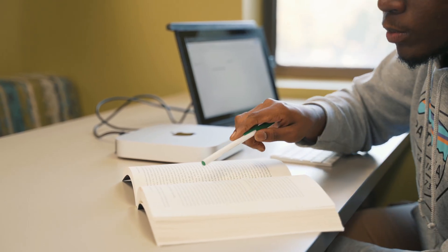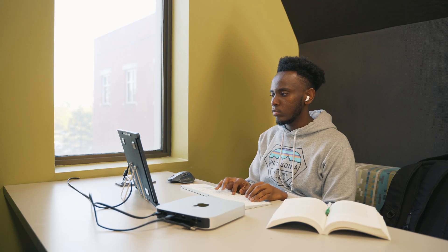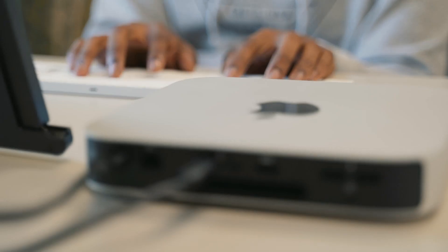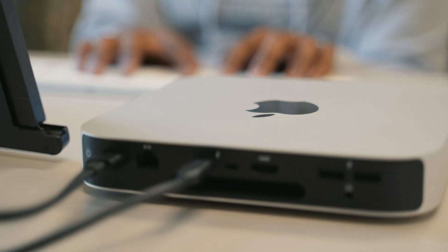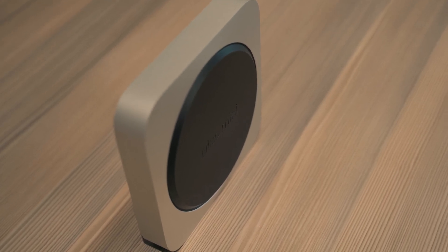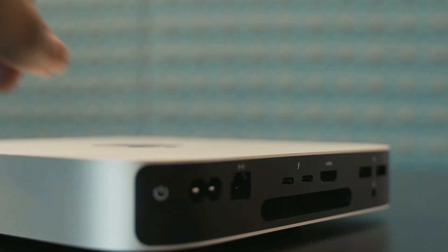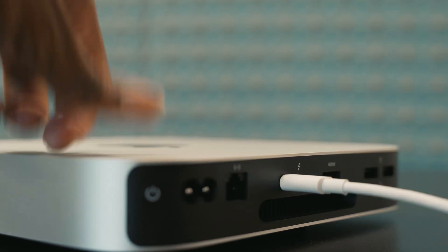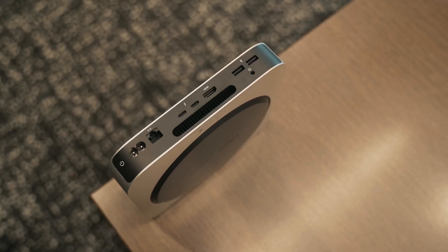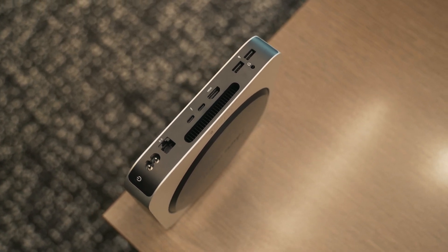The base M2 model comes with 8 gigs of RAM, which is sufficient for most casual use. It can be configured up to 24 gigs of memory for users who require more demanding workloads. In terms of storage, the base model comes with 256 gigs of SSD, which can also be configured up to 2 terabytes. The Mac Mini M2 has two Thunderbolt 4 ports with support for DisplayPort, Thunderbolt 4, USB 4, and USB 3.1 Gen 2. It also has two USB-A ports, an HDMI port, a gigabit Ethernet port, and a 3.5mm headphone jack.